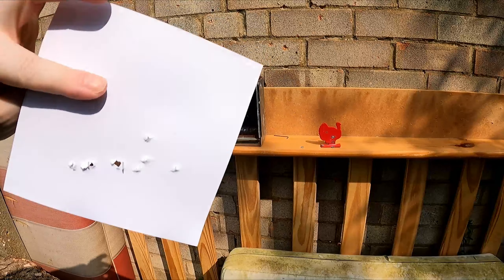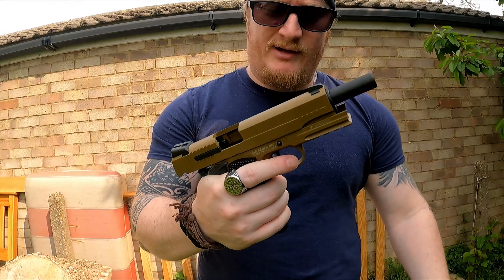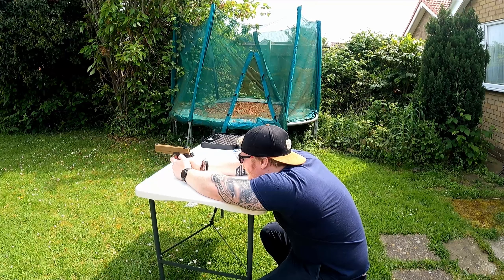Not bad! I'm going to refill the mag, move back to 10 meters, and fire from a stable position to see what accuracy we get out of the box. Can I just say — did you see the recoil on that? This is a BB replica and it was actually kicking. I haven't had a gun do that yet. Aiming for the center we're down and right a bit.